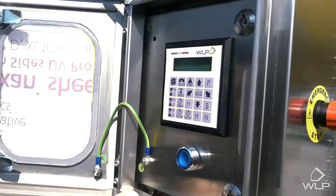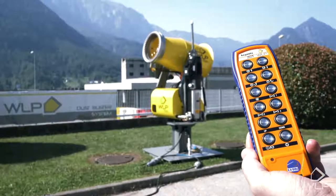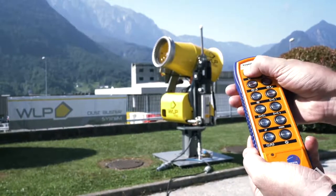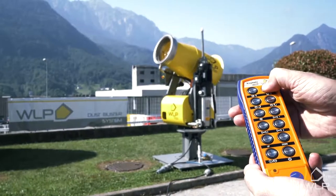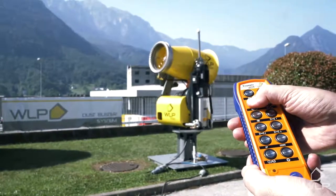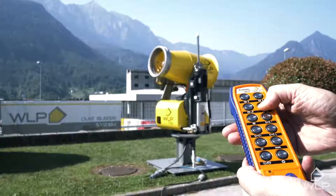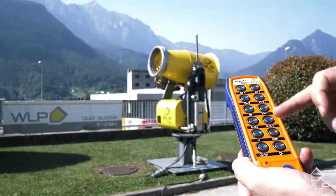These timers allow us to program the cannon so it can work automatically. Once we've activated the radio on the control panel, we can operate the cannon from a safe distance with this remote control. It's very simple — we can regulate the inclination, the rotation, turn on and off the fan and the pump, and regulate the three independent valves with these three buttons.